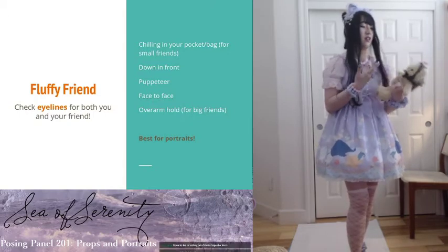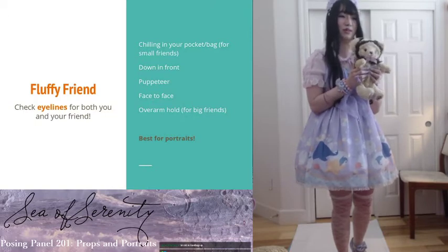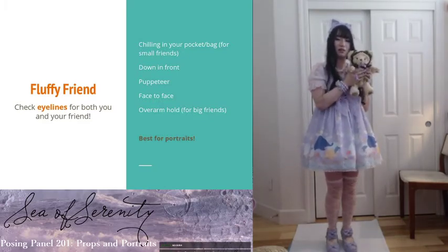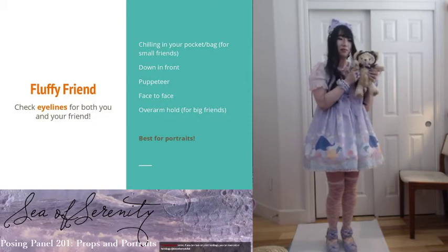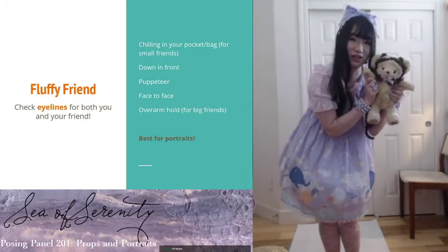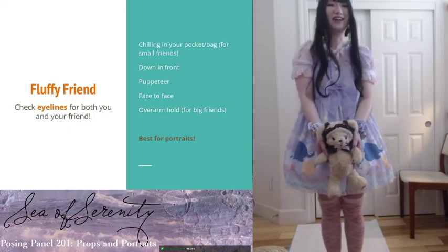All fluffy friends, bless their nature, look a little derpy — that's just how they're made. But sometimes it looks like they're trying to free themselves from their cotton prison. So when you're posing with them, make sure they're not looking off into the oblivion. Angle them towards the camera or towards you a little bit more so they don't look like they're trying to escape. If you're doing puppeteer, make sure the eye lines are a little bit lower. The tendency is to tilt them up, but keep them looking forward.